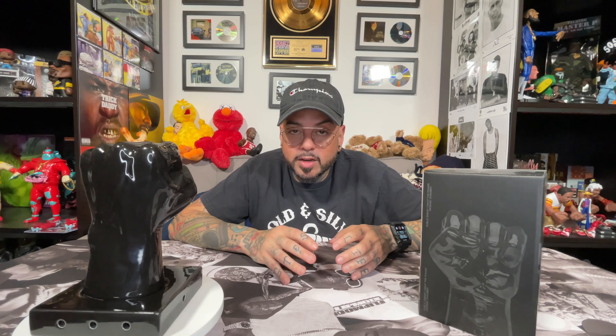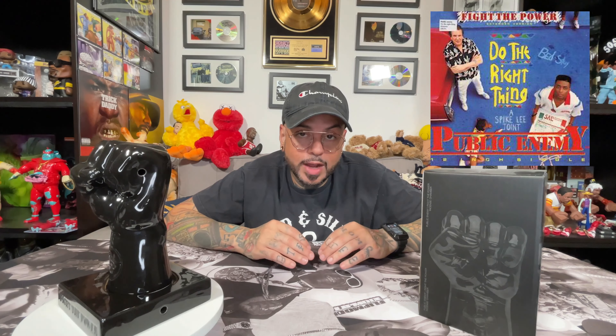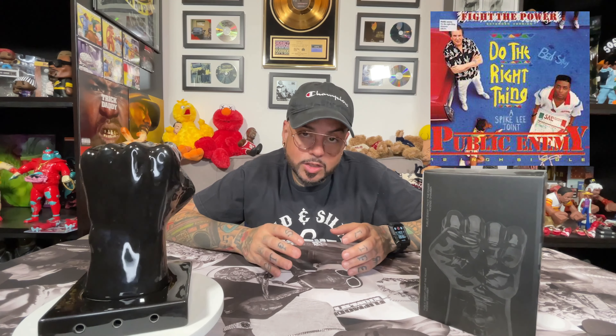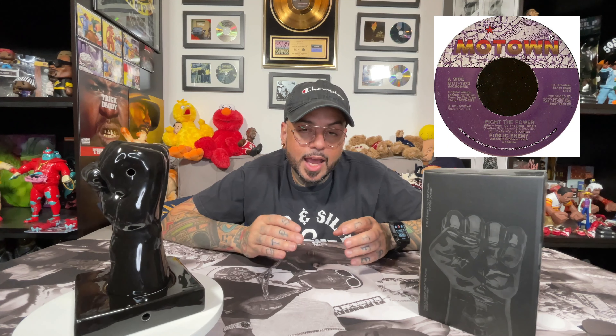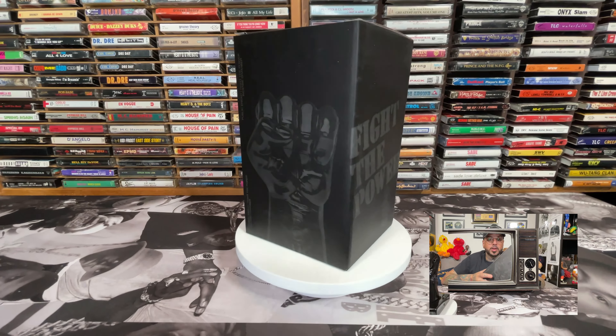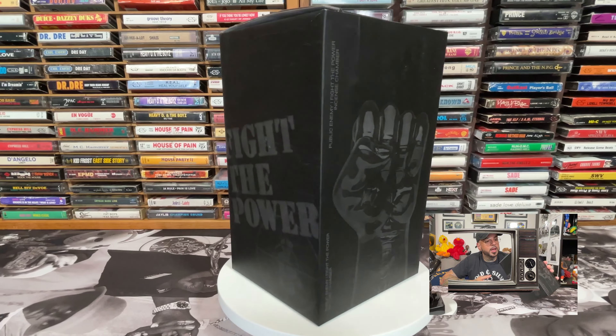Today we're going to bring you right back to Public Enemy. Standing eight inches tall, this Public Enemy Fight the Power incense holder was part of the Def Jam 35th anniversary capsule, which also included the Slick Rig Bust and the Def Jam Sound Wave figure. This capsule was specifically made available at Complex Con and was available on the network app exclusively. Originally retailing for $80, I feel like this particular piece is one of the most slept on pieces in the entire capsule.